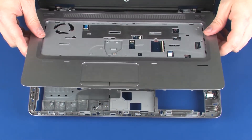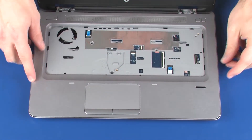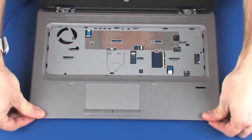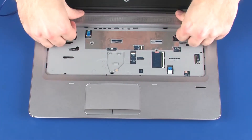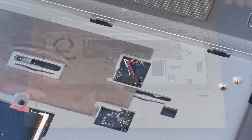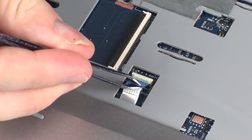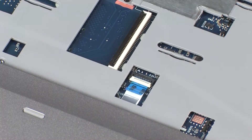Align and place the top cover onto the base enclosure. Press down on the edges of the top cover until it snaps into place. If the system board was replaced, connect the speaker cable into its connector on the system board. Insert the fingerprint reader board ribbon cable into the fingerprint reader board ZIF connector on the system board, and press the locking bar down to lock the cable into place. CAUTION: Use care to prevent damaging the ZIF connector and ribbon cable.